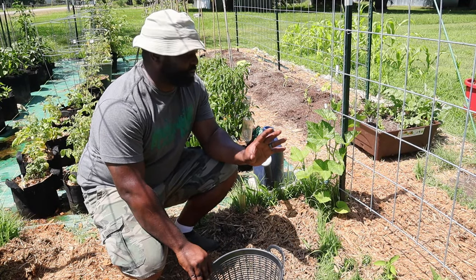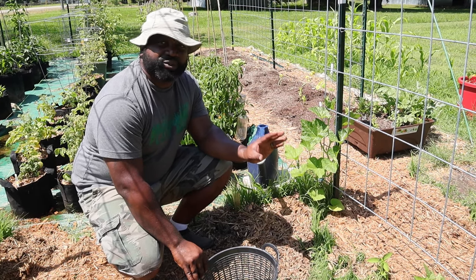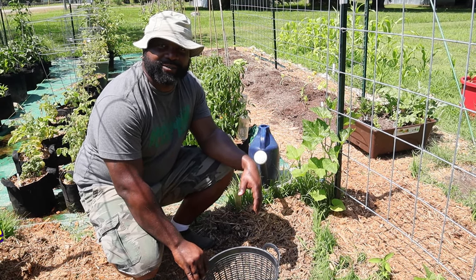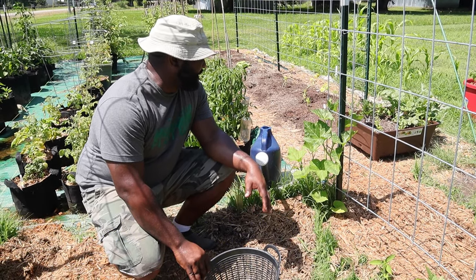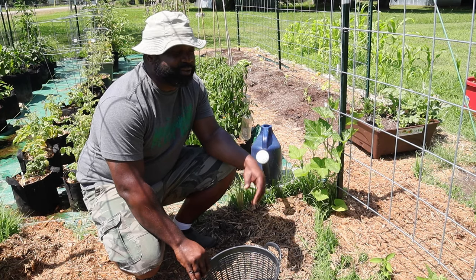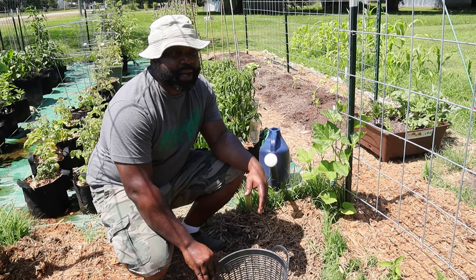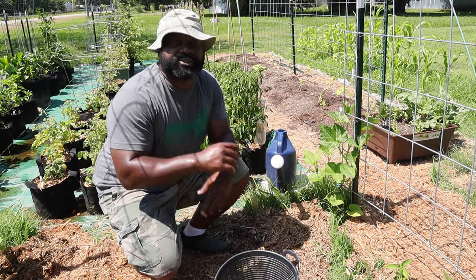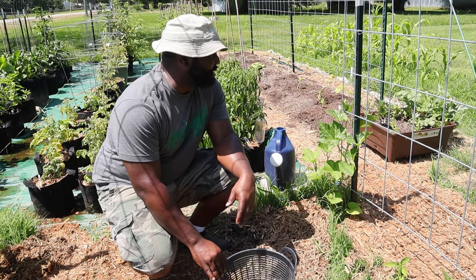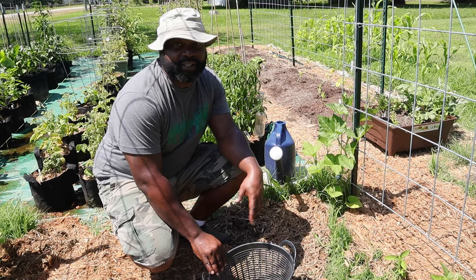This arch trellis — Mrs. Naked Gardener wanted to get these Zucchino Rampicante squash. These were actually pretty good last year. I think we only had one plant and they were just popping off. We wished we had more, so we decided to add four for this arch trellis to grow. Next to zucchini, these are my favorite squash.